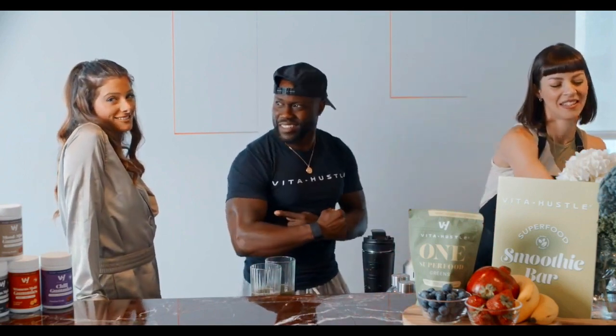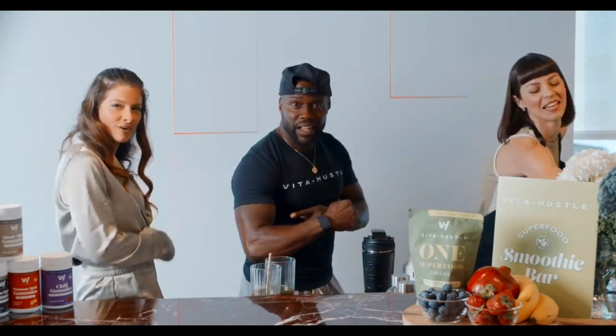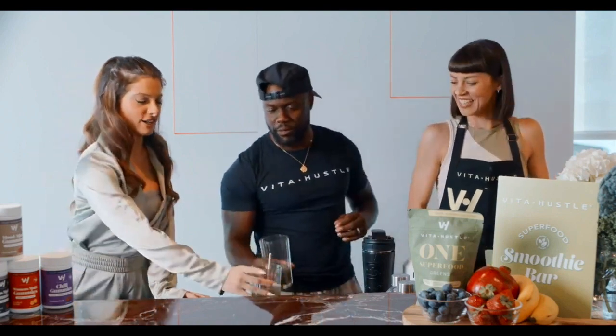There it is, you guys! Click that buy button — you can get the gun show along with your purchase today. I should have given my arm out instead of the apron. I should have signed it, sealed it, and delivered it. Come on, let's go. There we go.